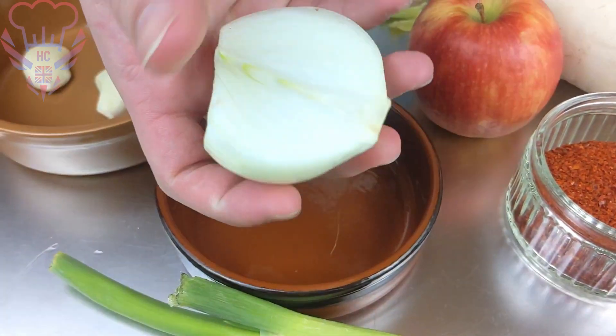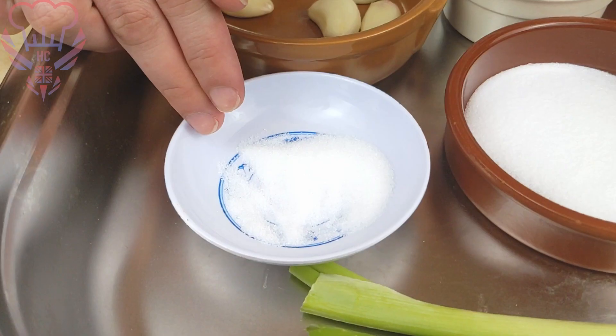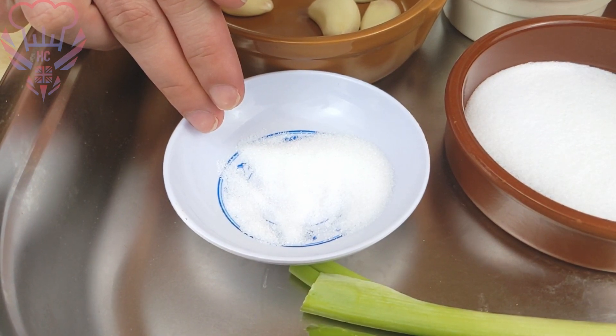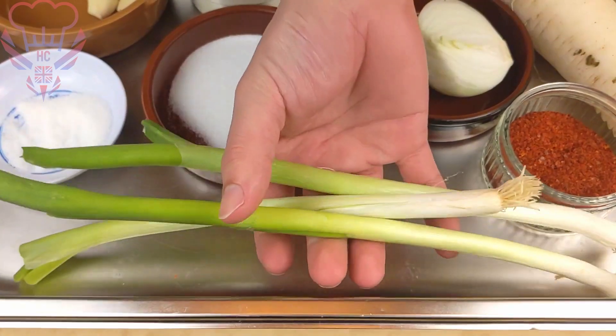Half of an onion, a tablespoon of salt, and two teaspoons of caster sugar — or you can use any type of sugar that you have in your home — and we have three spring onions.